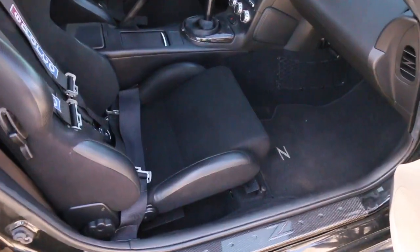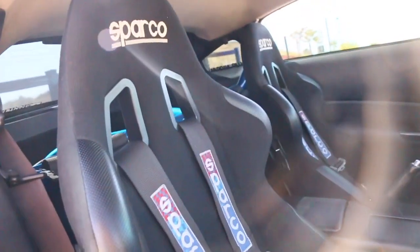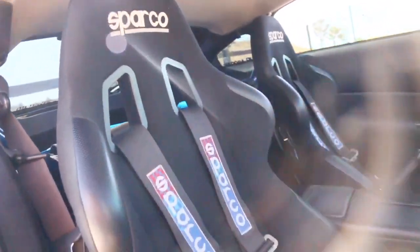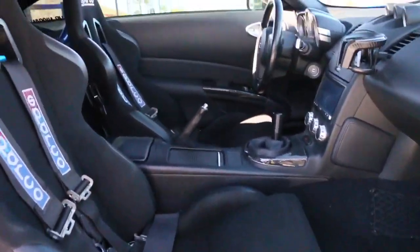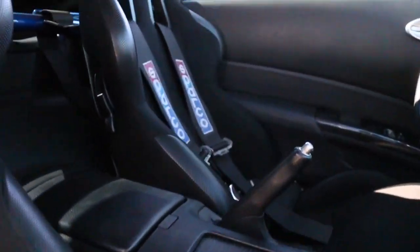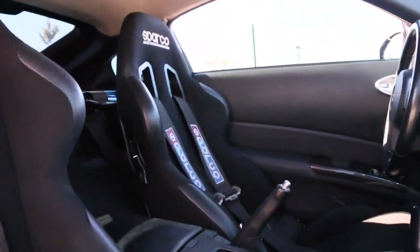That'll do for now - not bad for a vacuum job. Alright, seats are finally all installed, got the harnesses all hooked up, and here they are. Check it out - looks hella clean in here now.